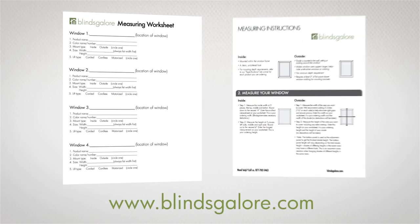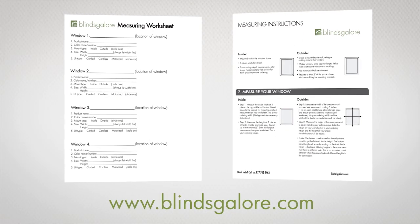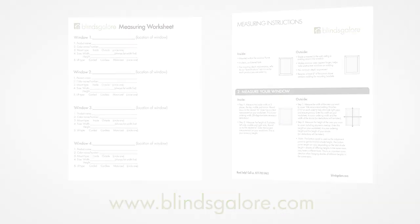At Blinds Galore, we make measuring your windows for cellular shades a cinch. Please feel free to also check out our guide and a worksheet at BlindsGalore.com.